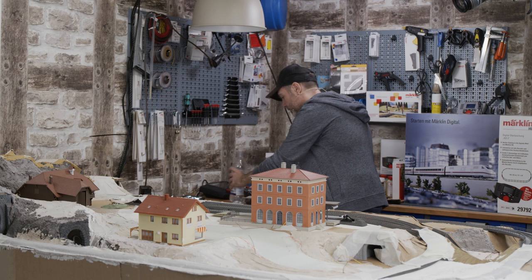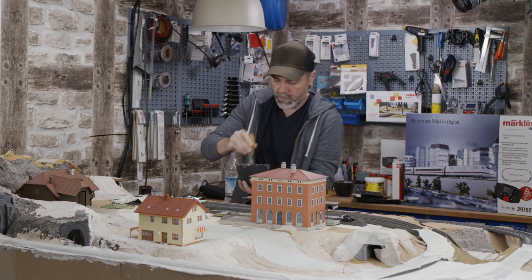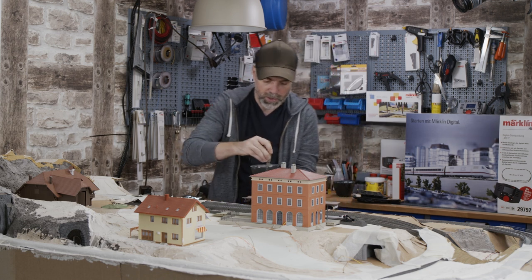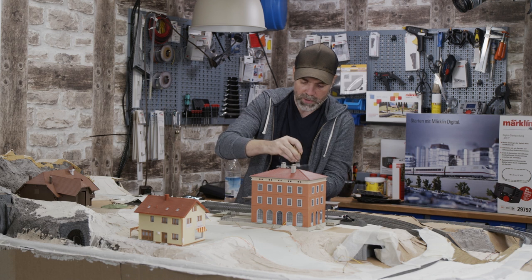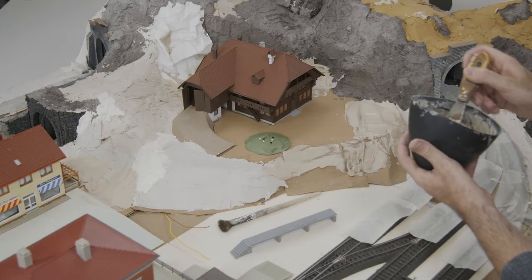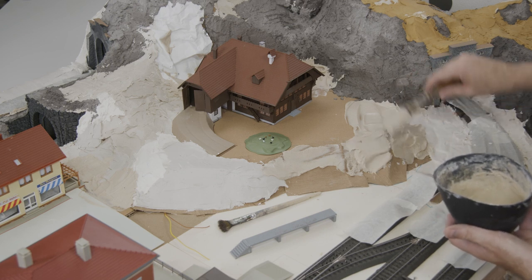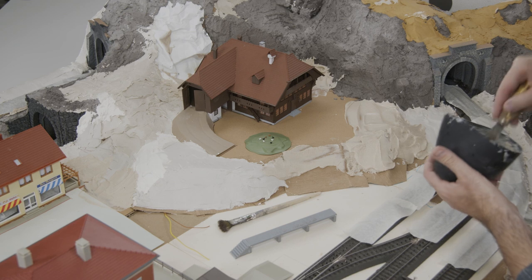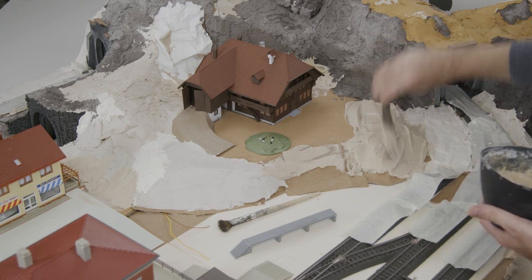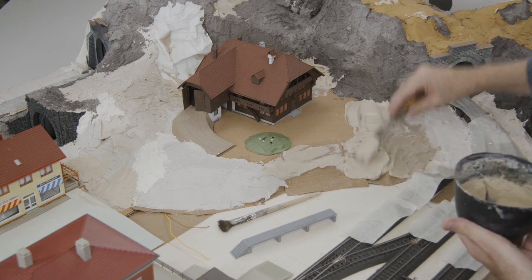The consistency is looking very good now. This ochre color suits perfectly to the surface and I can paint it later. Now I apply the plaster into the landscaping framework that we laid out in the last episodes using the wooden sticks. Let's model it a little. Later on we will add grass fibers, trees, and then we will paint the surface with structure paste.